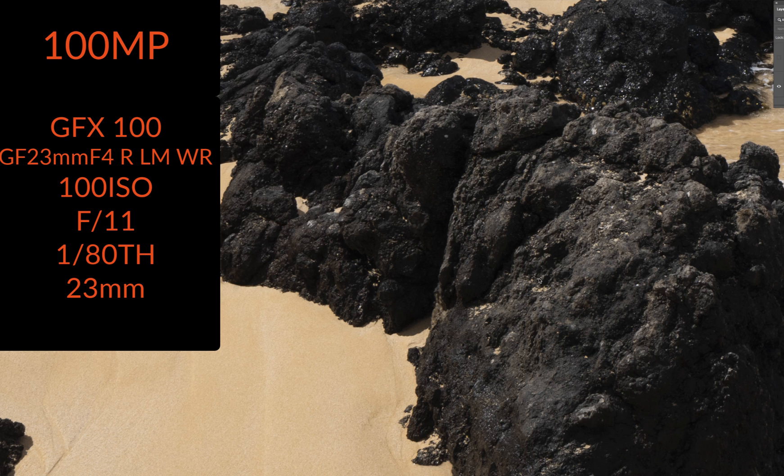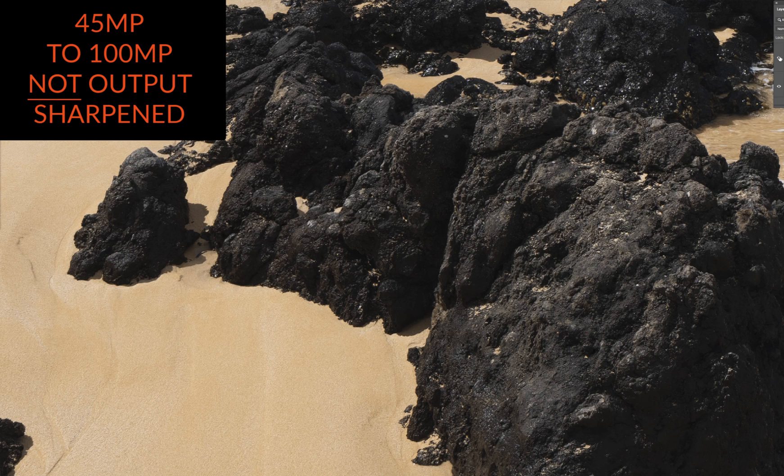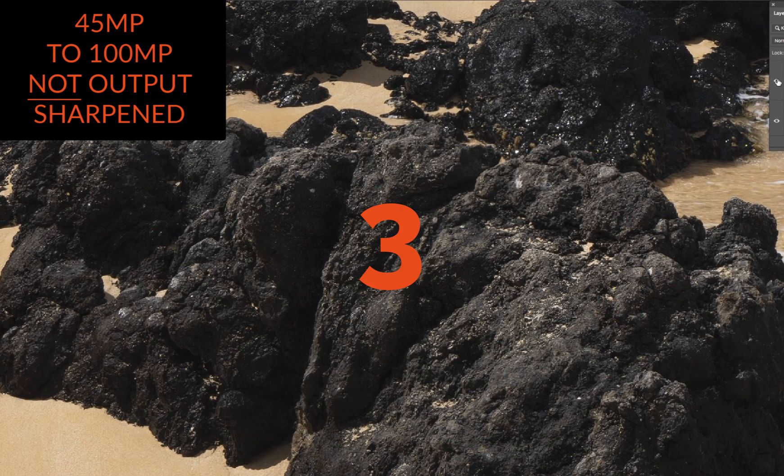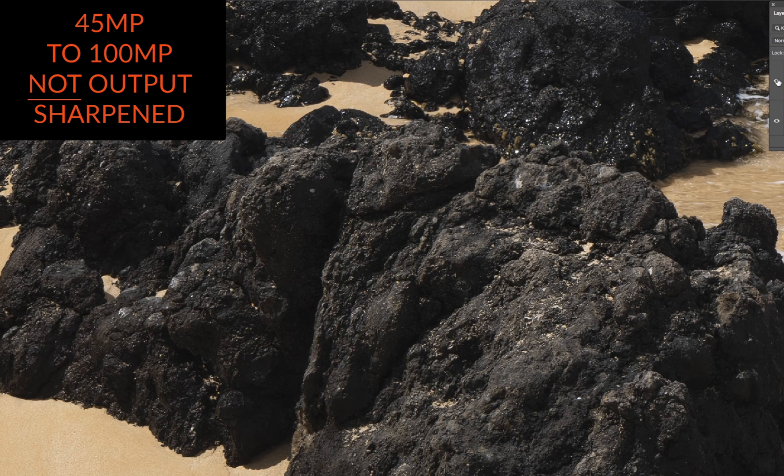It's at its native size, and the next image is a 42 megapixel version of the file brought up to 100 megapixels — the exact same size. This is using just one of mine and Robert Park's proprietary techniques that we teach, and this one destroys this one.